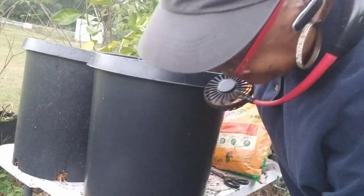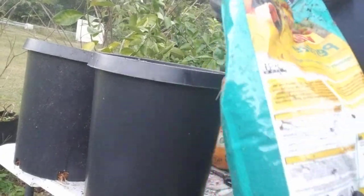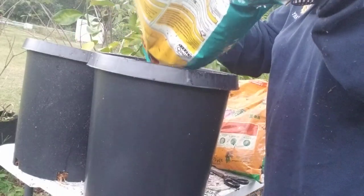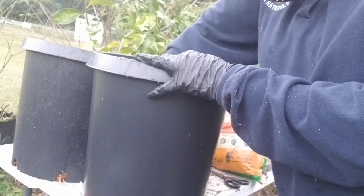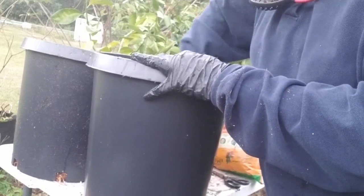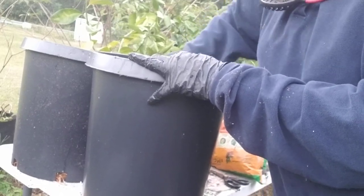I'm going to add some perlite. Perlite allows for drainage, and you want it to drain. I'll put a fourth of a bag in this one and a fourth of a bag in this one. Then I'm going to mix this up. Because some of the soil was kind of wet, I'm making sure I break up anything clumpy, since it was kind of damp.